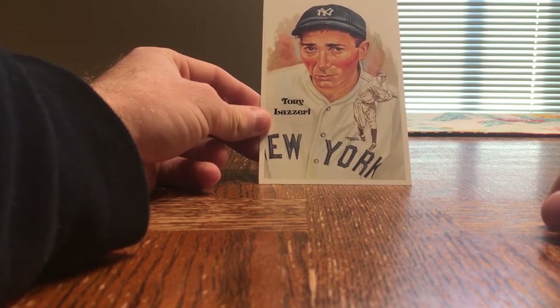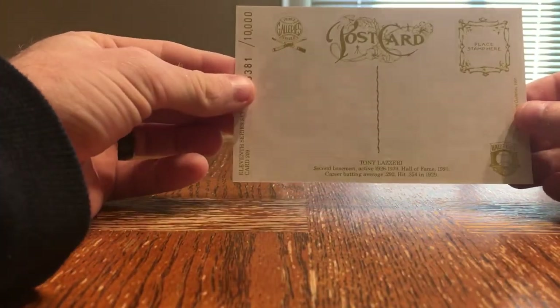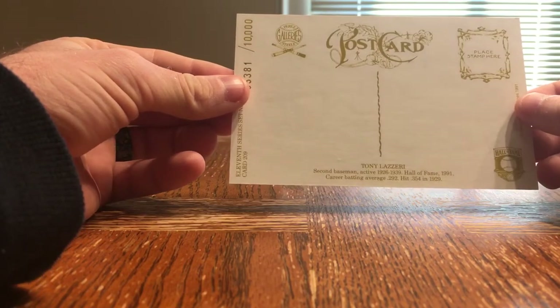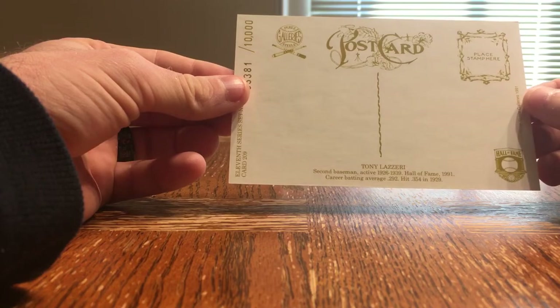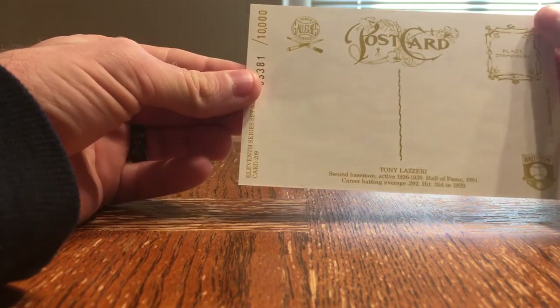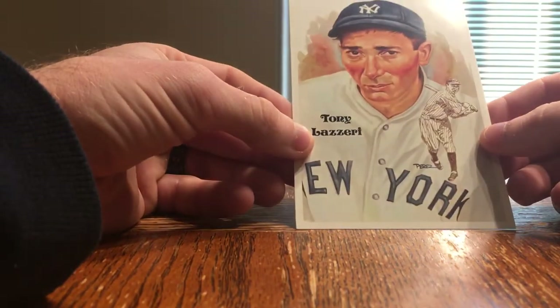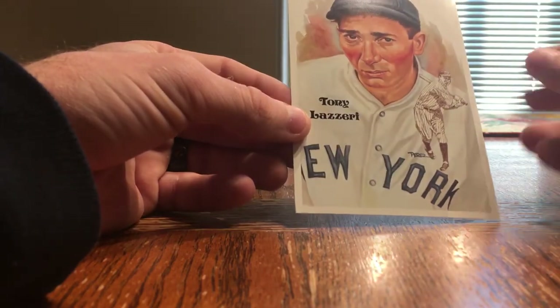These Perez-Steele Postcards are really cool. I've got the Babe Ruth one with a cut autograph and probably like 10 or 15 more that are autographed by different guys. Most of them on card. But I think it's a great way to have an image of the player with a cut autograph of guys that didn't have pack-pulled autos or anything like that.